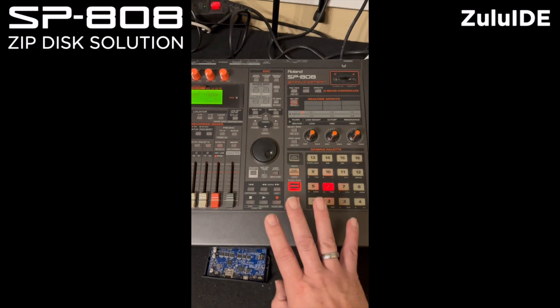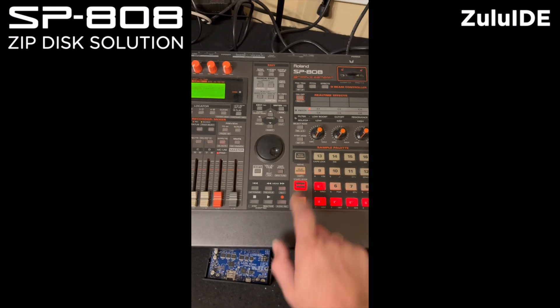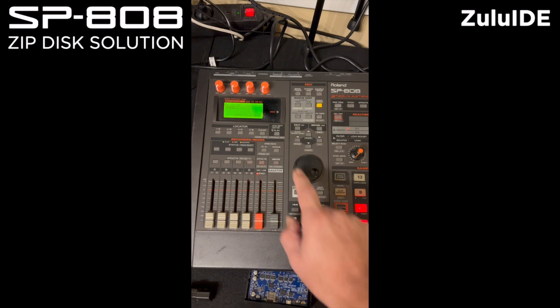It's all based on a zip drive of 100 MB, but that's fine. It does work.